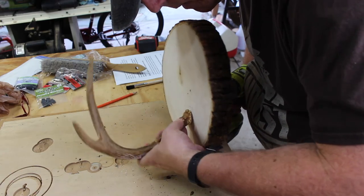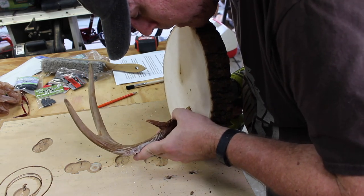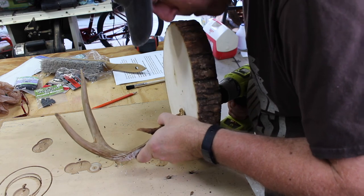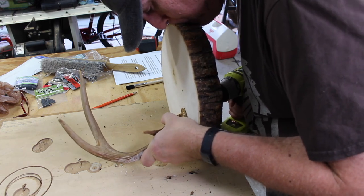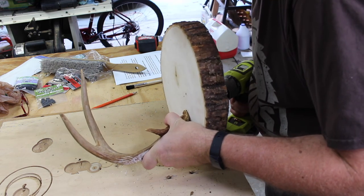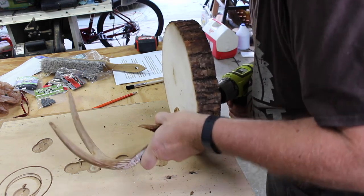Step number four: go ahead and drill through the wood base and into the base of the antler. To do this, I'm going to hold the antler on top of the wood base and drill through the bottom of the wood into the antler. The hole that I already created in the basswood will help guide the drill bit. Doing it this way will help create a neatly aligned hole in the antler at the correct angle.